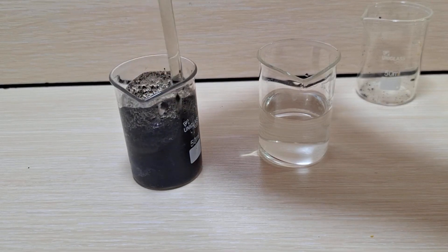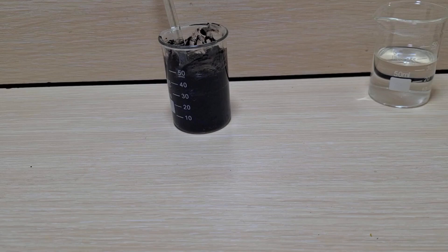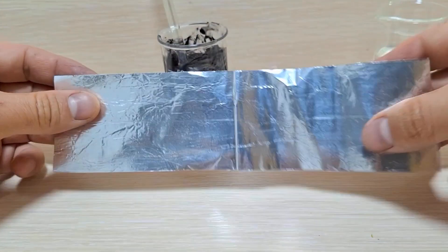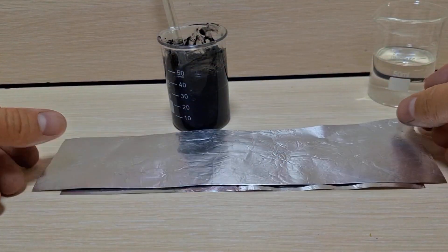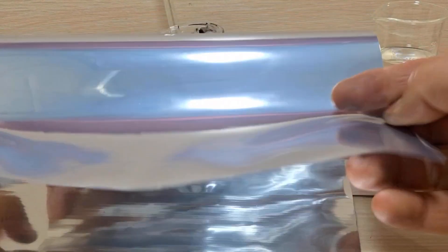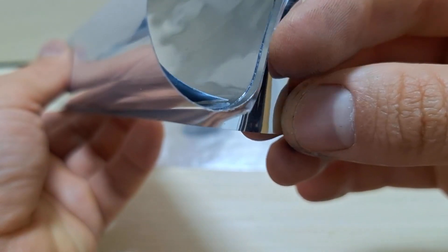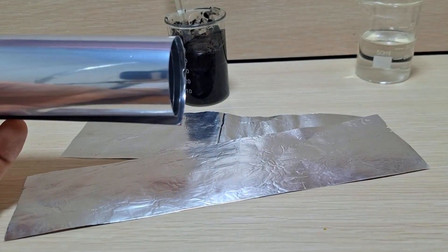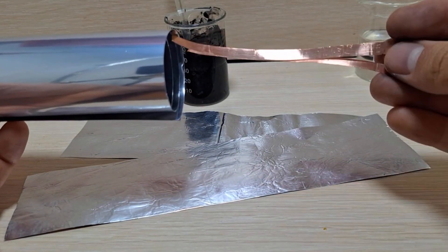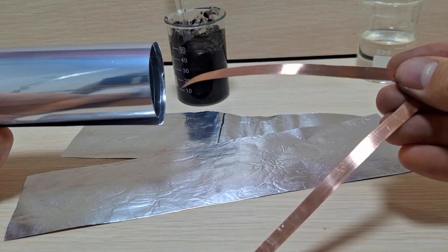Stir the solution well so the carbon dissolves properly. For the next steps, I'll need some aluminum foil, a bit of aluminum polymetal, and some copper plates. Aluminum polymetals are not conductive, but aluminum foil is electrically conductive. Aluminum polymetals are widely used in industry and have good resistance to chemicals. In this project, I will use it as the battery casing. To keep the video from being too long, I will speed it up so you don't get bored.